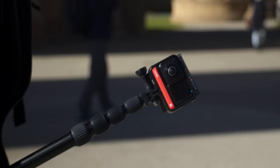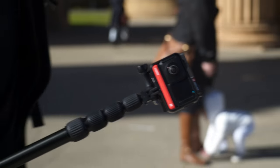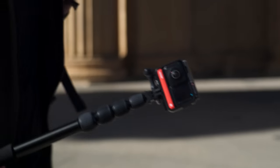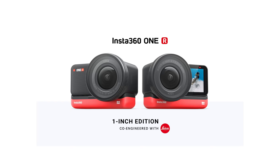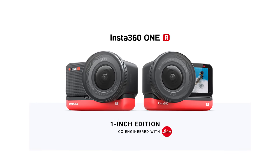How good are the videos from the Insta360 One R? Today, I'll put it to the test using the 360 build and 4K build in a variety of different shooting conditions. The 1-inch build isn't ready at the time of making this video, but it will be in a few weeks, so I'll be sure to make a dedicated video about the 1-inch when I get it.